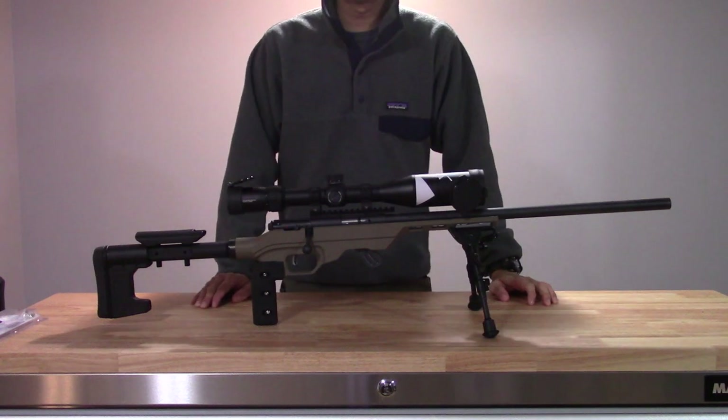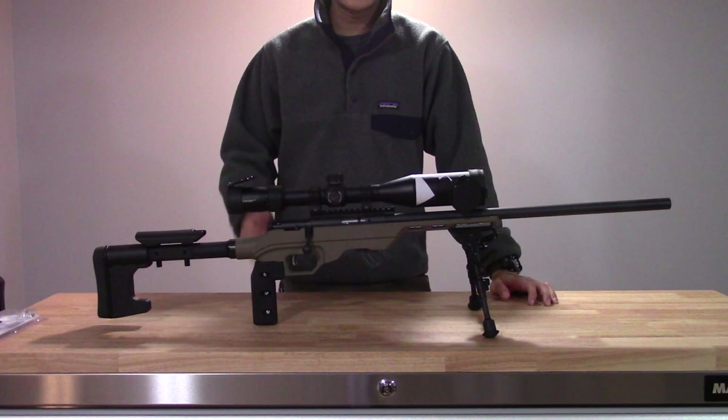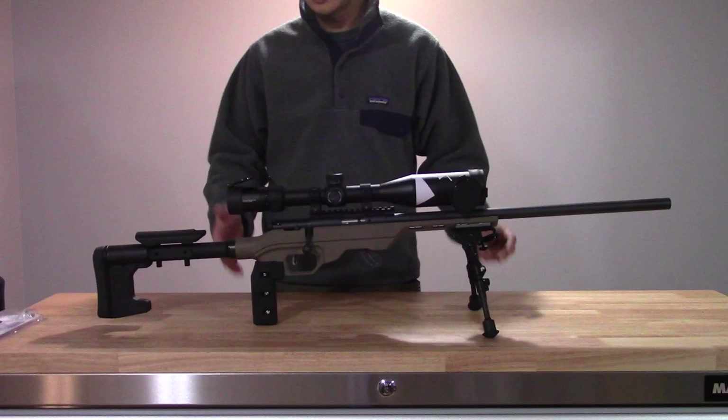Hey everybody, welcome back. Today I wanted to do a video on the Savage Mark II. I've had this rifle for quite a number of years and it was a work in progress for quite a while. As parts came that I saw that I really liked and as they came on sale, I slowly acquired parts to build it up to the final configuration that you see now here on video.